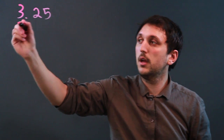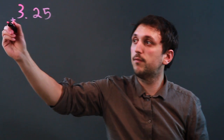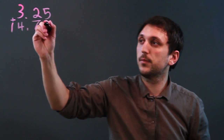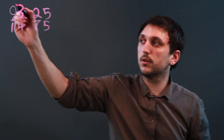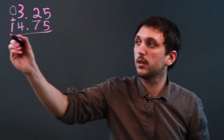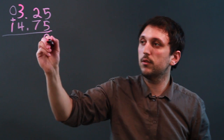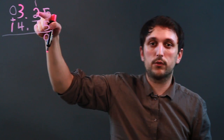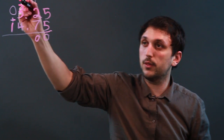So let's say we have the number 3.25, and we want to add 14.75. Think of this as 03.25 plus 14.75. So 5 plus 5 is 0, carry the 1, because it's 10. 1 plus 2 is 3, plus 7 is 0, carry the 1.